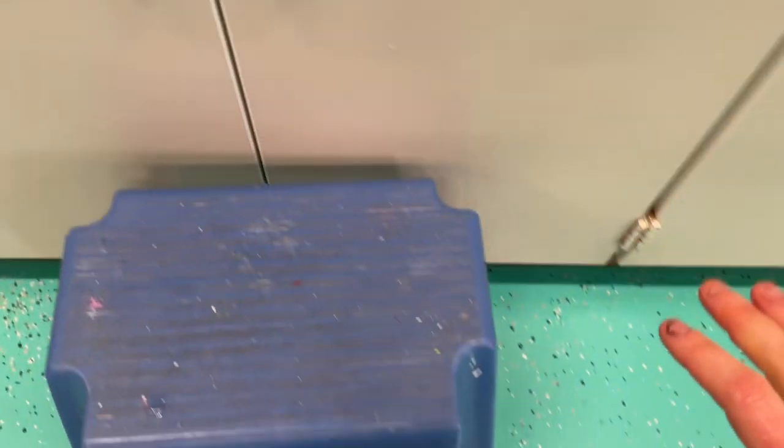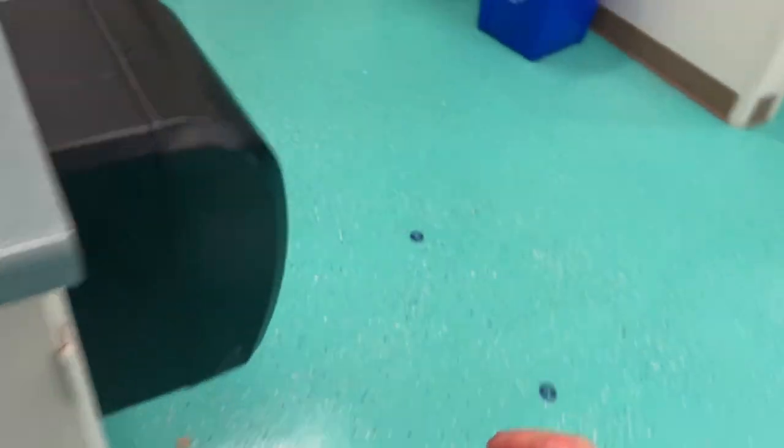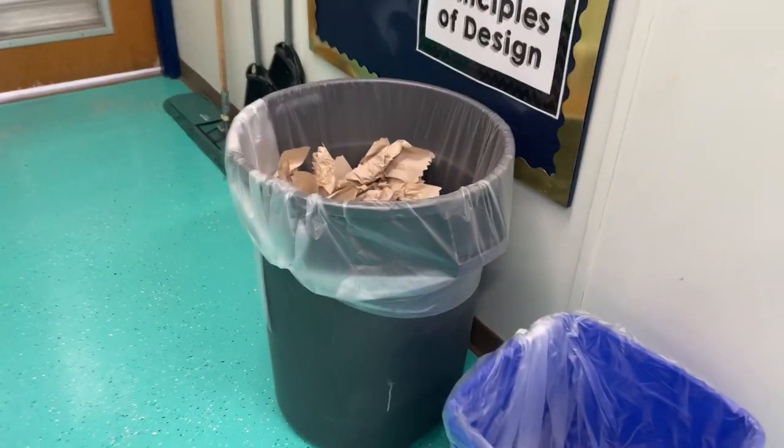Carefully get down off the stool and come back over here. Get yourself a paper towel. Remember, used paper towels go in the trash can.